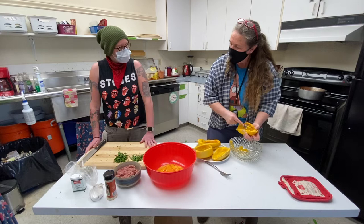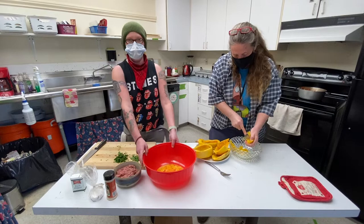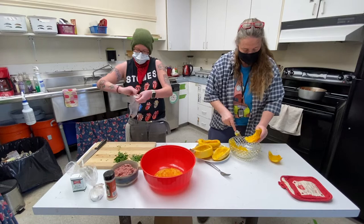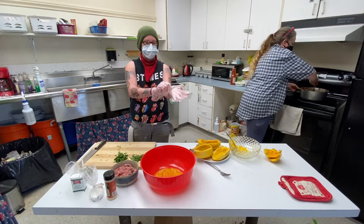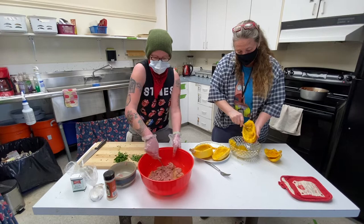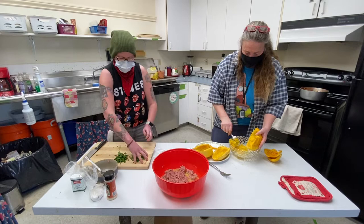My spaghetti squash is all cooled off now. While Laura is prepping the spaghetti squash, I am going to start prepping the ground turkey for our meatballs. It's always a good idea to practice food safety because raw meat can make you sick, so I'm going to put on these plastic gloves. If you don't have gloves, make sure you wash your hands really well with soap and water for at least 20 to 30 seconds in warm water. I went ahead and cut up some basil off camera, so I'm going to add that in along with my parsley.